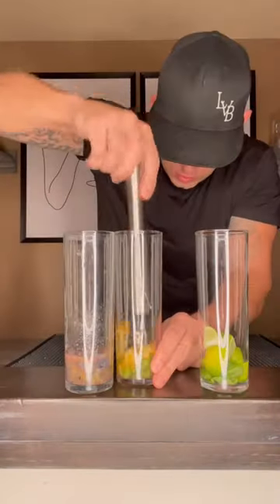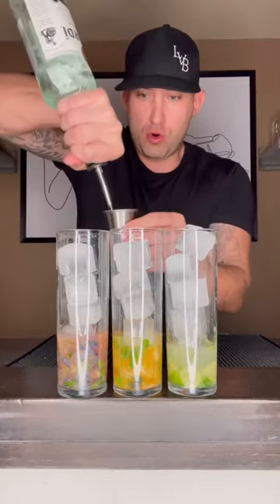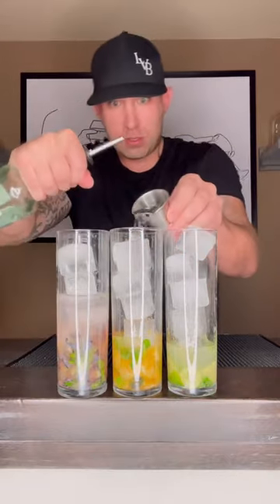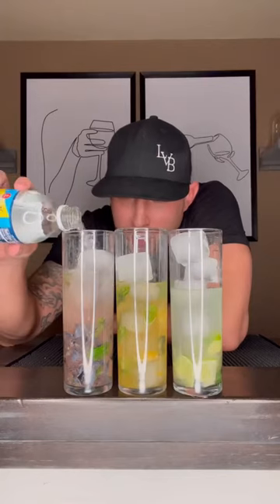Start muddling. Ice. Two ounces of your white rum in each. Top off with soda water.